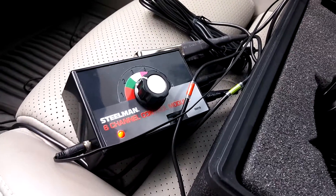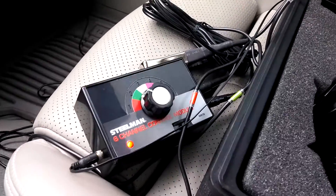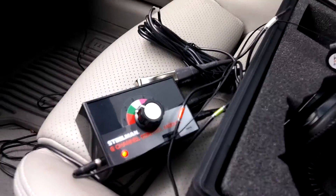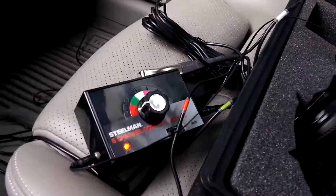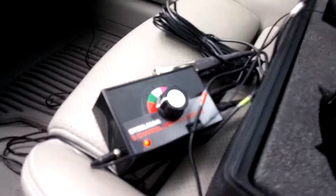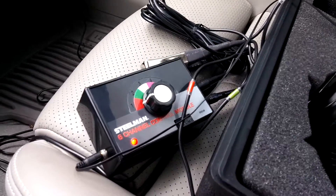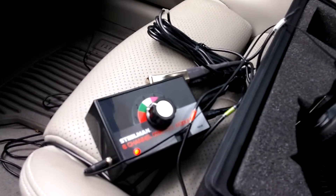Now I'm going to pick up some speed and switch to the first channel, which is the left side. So channel two is the right side, and then I switch channels — and that's the left side right there. It's pretty obvious which bearing it is. Left side versus right side — the right side is super quiet.